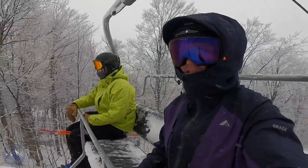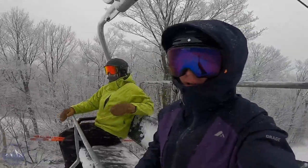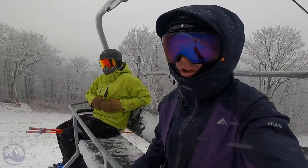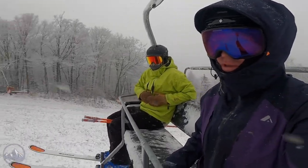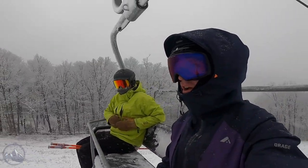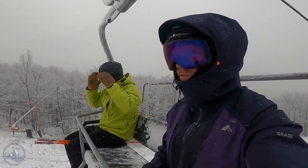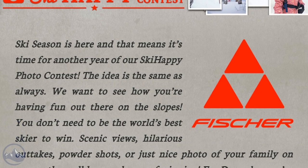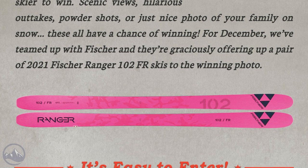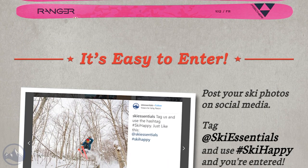Hi skiers, I'm Jeff from SkiEssentials.com. I got Bob on the lift here with me. This is going to be a combination Ski Happy and mini Fischer Ranger 102 review. On Monday this week we started the December month of the 7th annual Ski Happy Photo Contest. Fischer is the sponsor for the month of December and they're giving away a pair of these pink sweet skis.